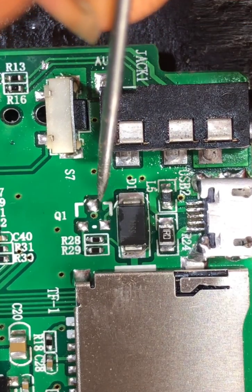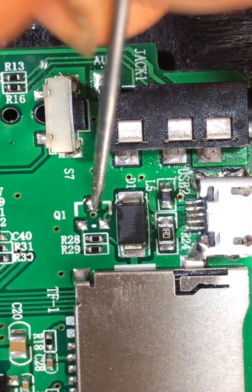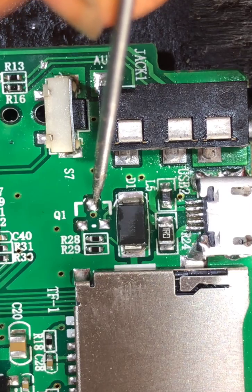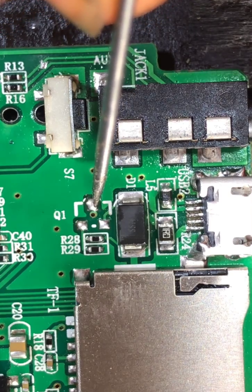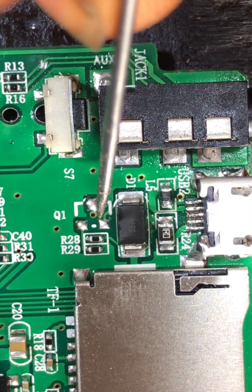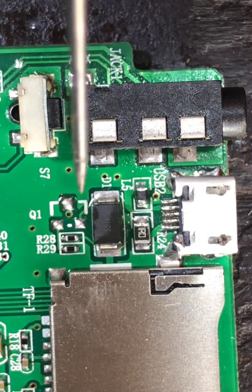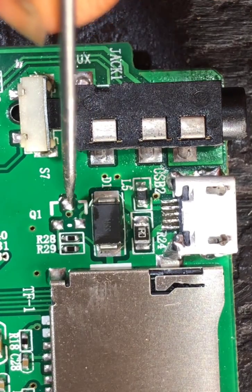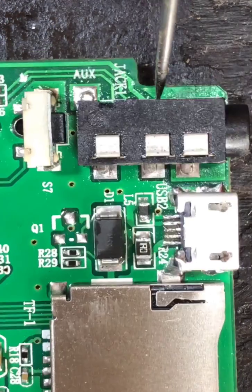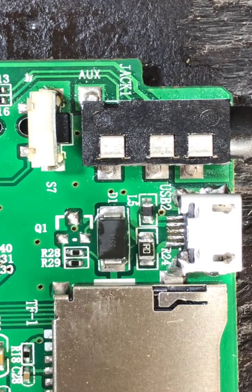If you connect this directly with a jumper wire, number one — the voltage is too high for the LED. If you connect it, it will glow but it will get burned, because the voltage coming from here is 5 volts, and that is too much for the LED. So we need a resistor to limit the voltage. We'll use a 100, 102, or 103 resistor. You can get your resistor from a faulty power bank board.